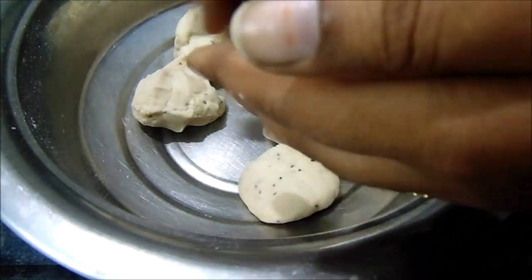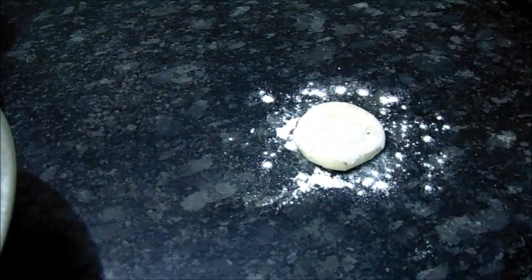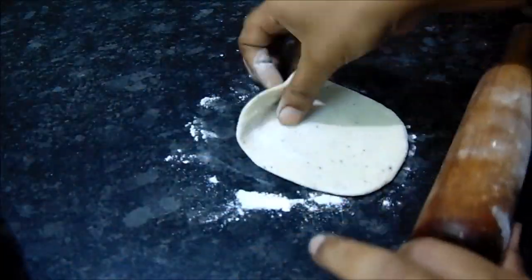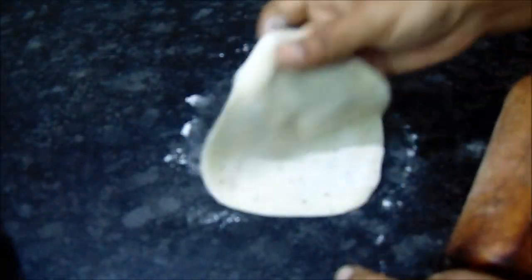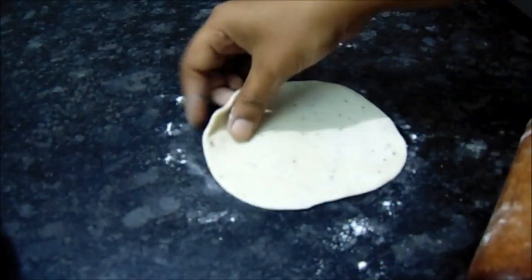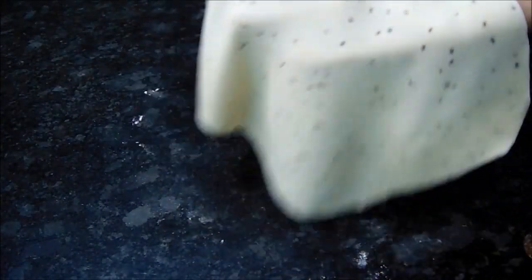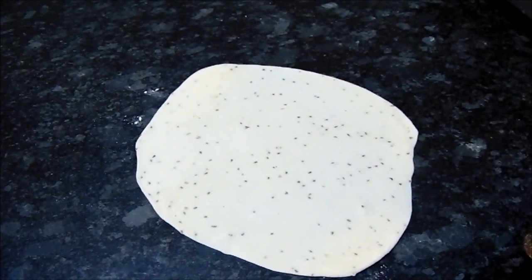Now divide the dough into balls. Cut the onions in the rounds. Cut the potatoes into an open shape. Cut the onions into a round shape.